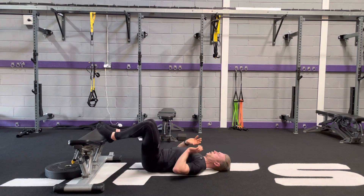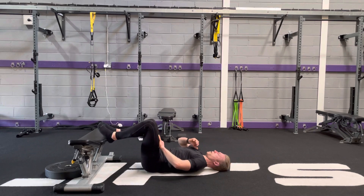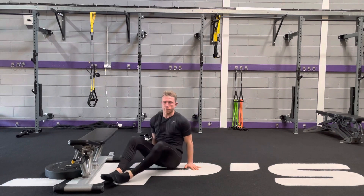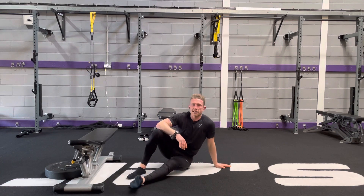And then to come out, I just push up a little bit to let my head come under, and then just safely bring your hips down to the floor. And that is the elevated back bridge push-up.